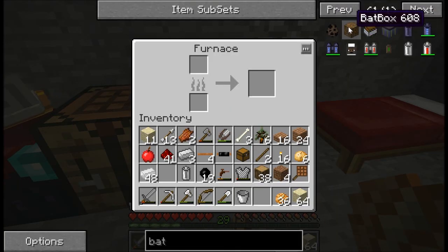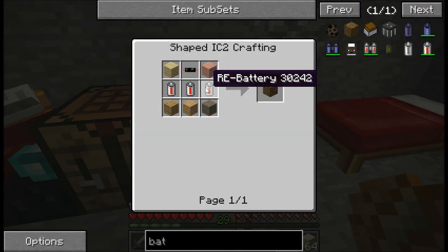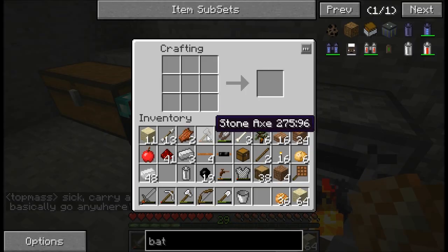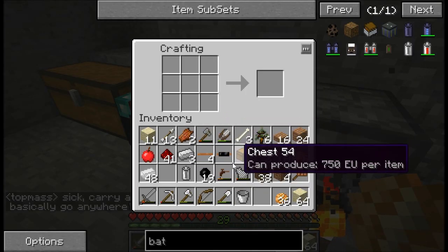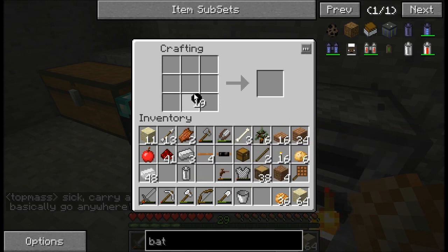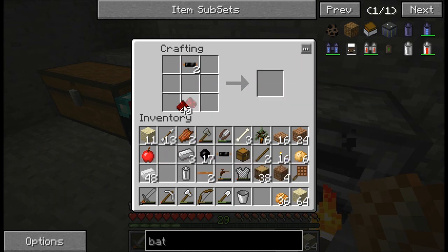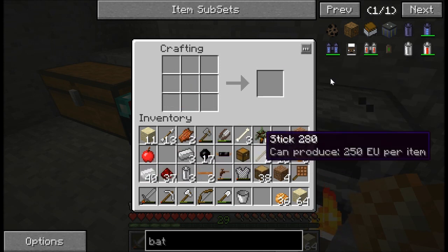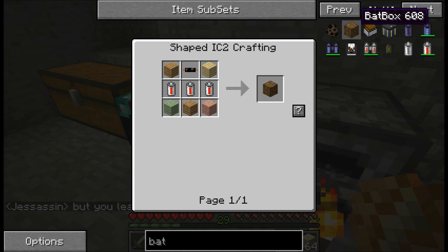But it needs the charged up one for the bat box, right? Oh, it needs three of them. I don't think they need to be charged. Alright, let's make a few more of those then. Okay, so we've got three of those.